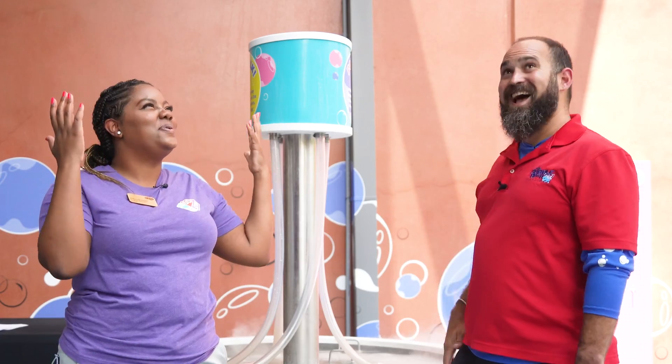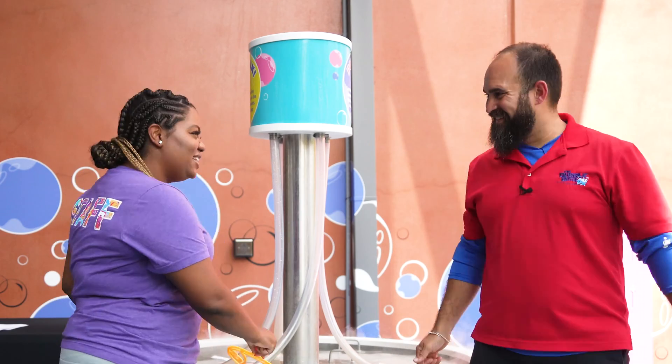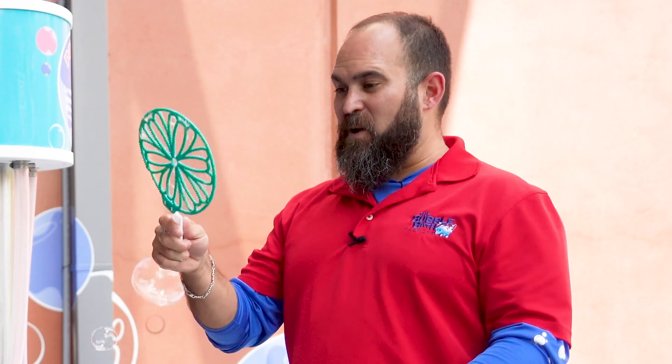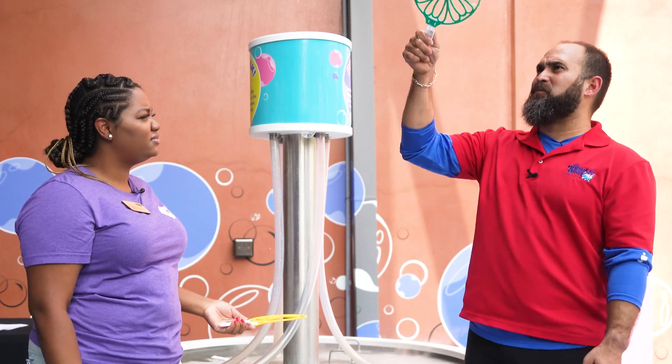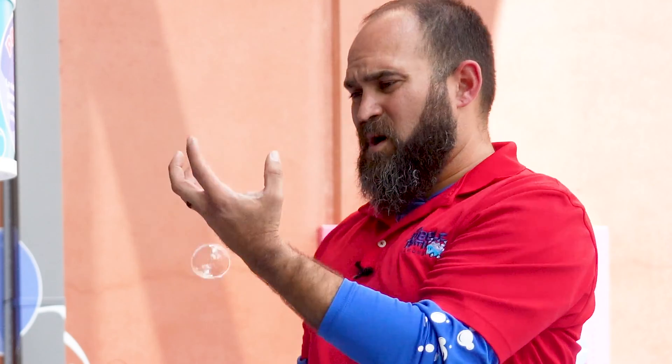Hey Nick, welcome to Pop a Bubble Lab here at the Duseum. It's amazing! I love blowing bubbles — me too. We love bubbles down at Bubble Bath, but I'll tell you what Shawna, while our bubbles are super strong, I can't hold our bubbles, and I've always wanted to hold a bubble.